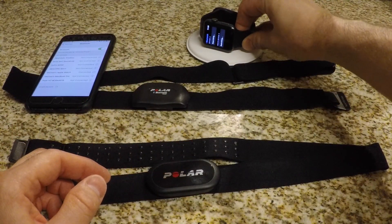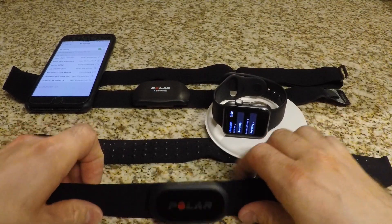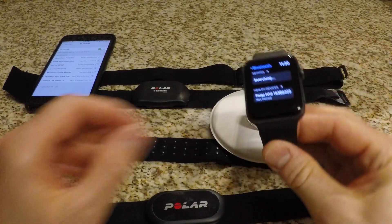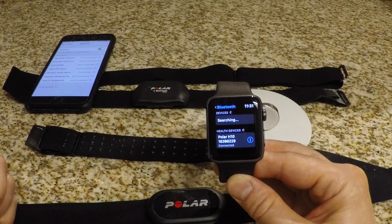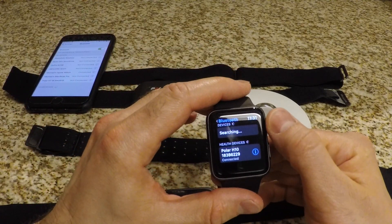But if I grab the H10, the Polar H10 is showing up. And that's all you have to do — it's as simple as that. Now if you're using an H7 sensor you do the exact same thing we just did with the H10, except you don't sync it with the phone first, because it won't be visible on your watch once it's synced with another device.